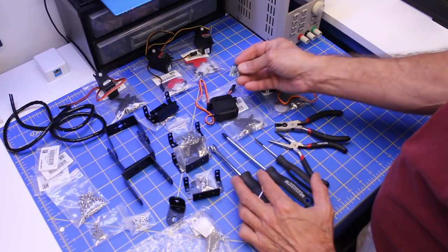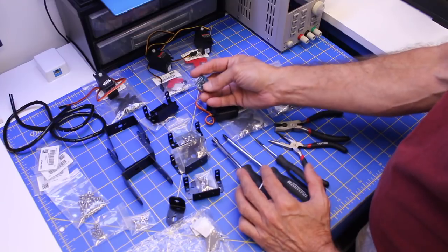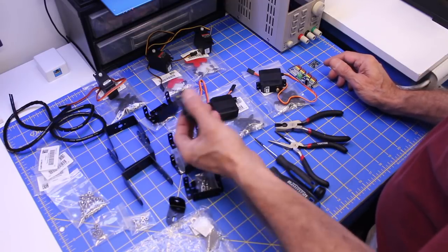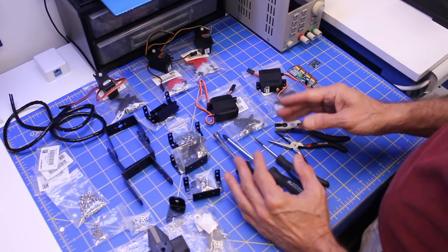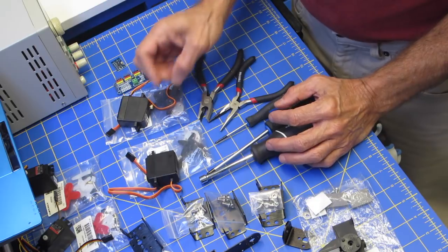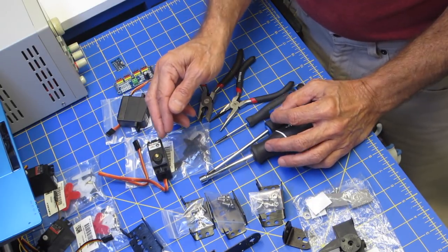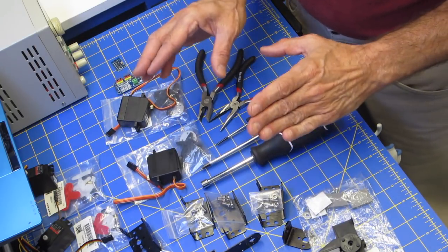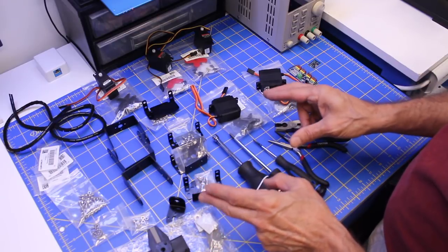The MPU6050 is also I2C, so it will connect to the PCA9685 very effectively. I can both send signals out from the Arduino to control the servo motors and read back information from the accelerometer and gyroscope. Before we start, there's one other tool I need to mention — a method of taking the servo motors and rotating their motor shaft into a specific position so I can mount it into the robot arm.